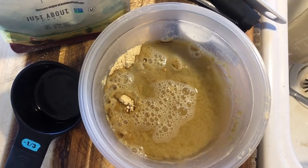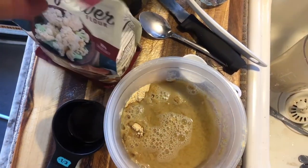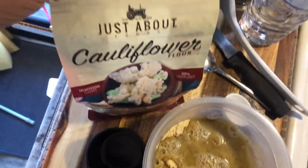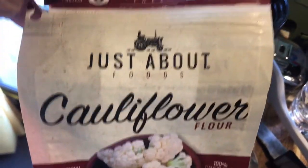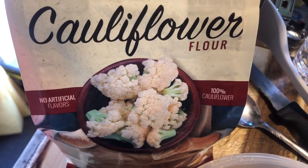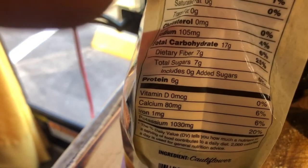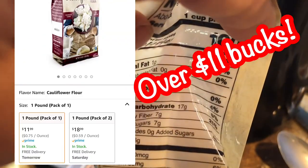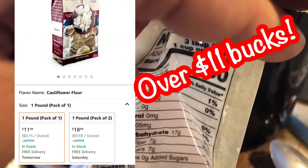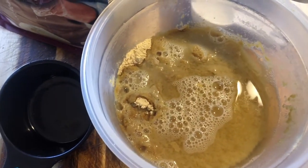Hey everybody, Keto Nomad here. Thanks for coming and watching my channel. I'm really upset — I bought this cauliflower flour and it was pretty expensive. It's gluten free, and I thought if this works it's worth it because I love my pizza and I'm Italian, and this would be a way for me to have it. I was looking at the carbs, etc.